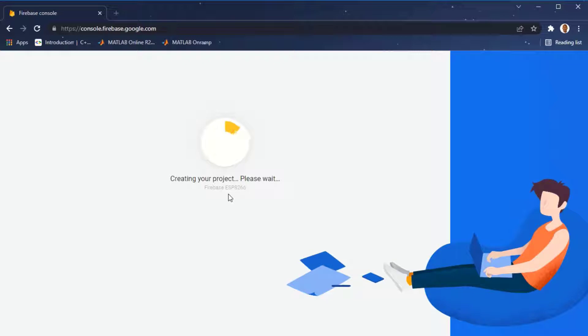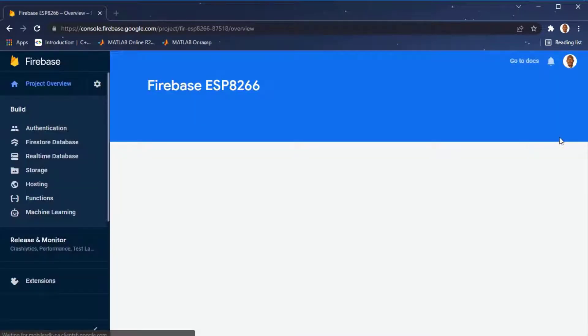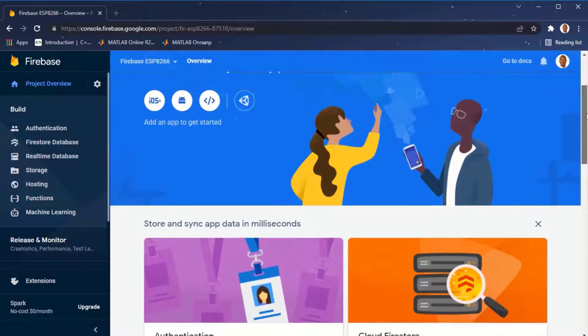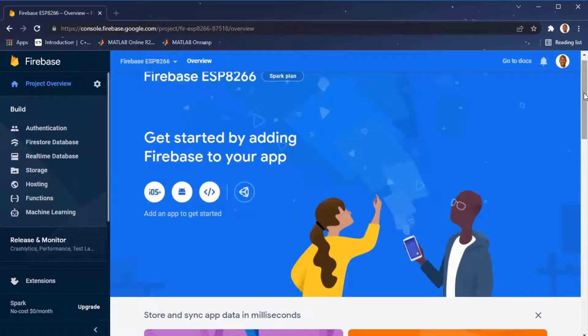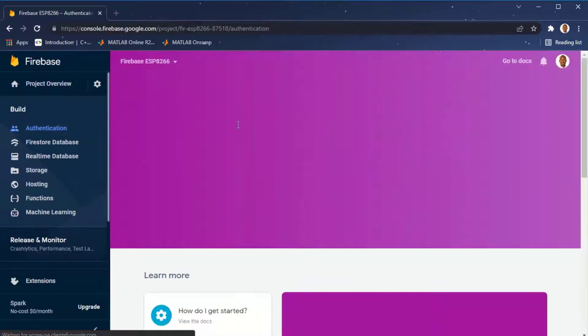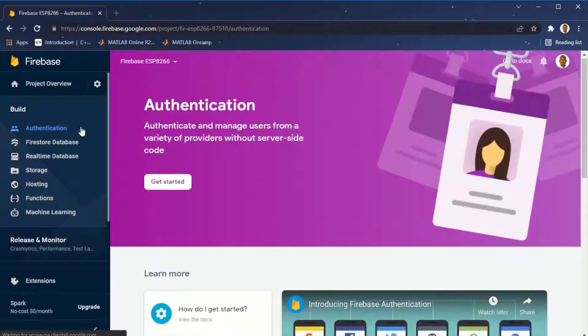Wait for Firebase while it loads. Our project has been fully created and is ready — click on Continue. This is the console where we are going to do all the necessary setups to enable the NodeMCU, which is ESP8266, to send messages to Google Firebase. First we're going to start with authentication — click on Get Started under Authentication.